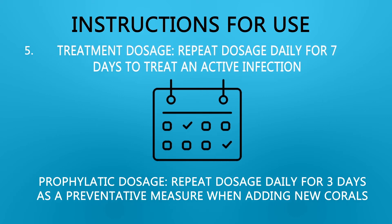5. Treatment dosage: repeat dosage daily for seven days to treat an active infection. Prophylactic dosage: repeat dosage daily for three days as a preventative measure when adding new corals.